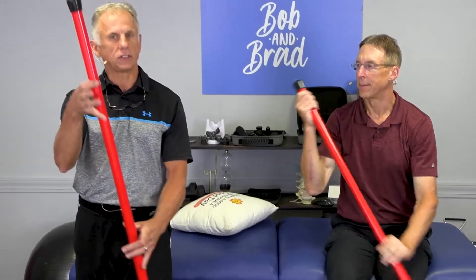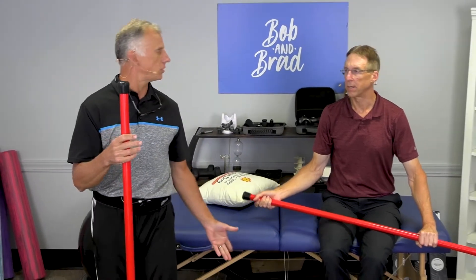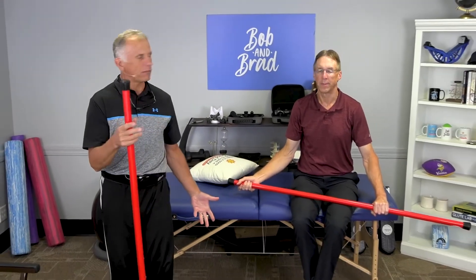We call it the paddler because it's shoulder extension, and you need a stick — a four or five foot long stick. We use a booyah stick, but you don't have to. A cane works for this too, if it's long enough.